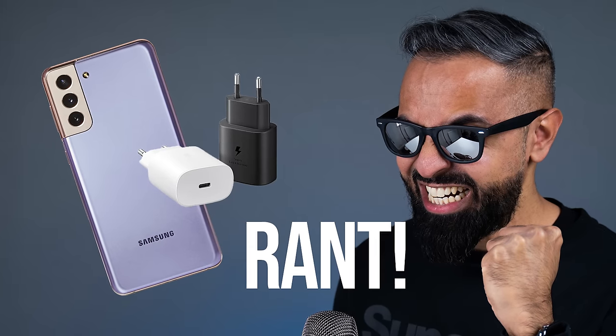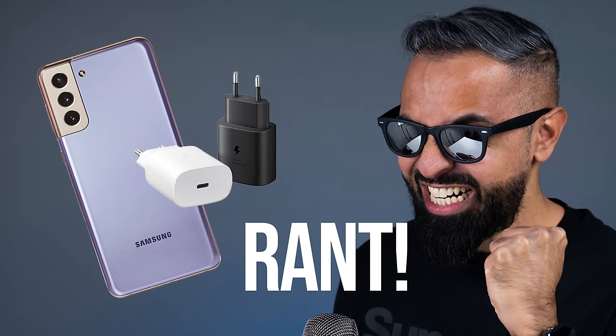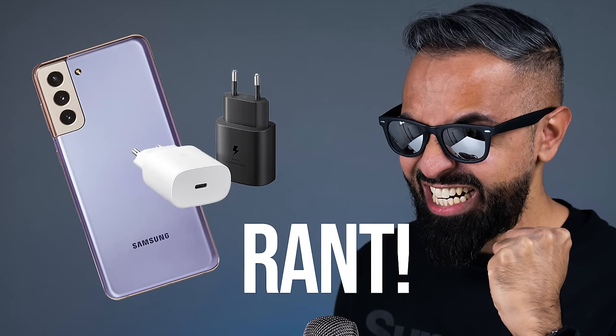Samsung is no longer including a charger and earphones out of the box — this is for environmental reasons, but they did make fun of Apple a few months ago when Apple decided not to do the same. I have done a rant about this in a separate video on my podcast channel, SuperSaf Speaks. I'll link that video in the cards and down in the description.